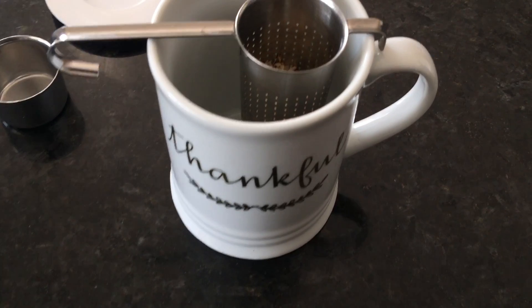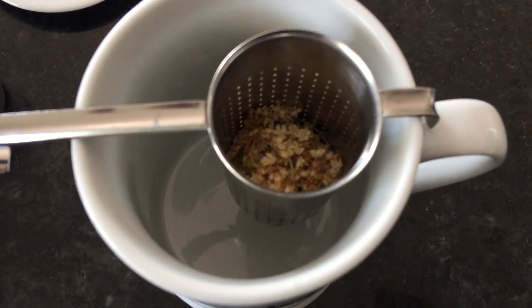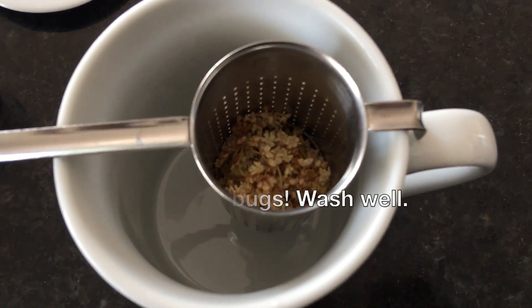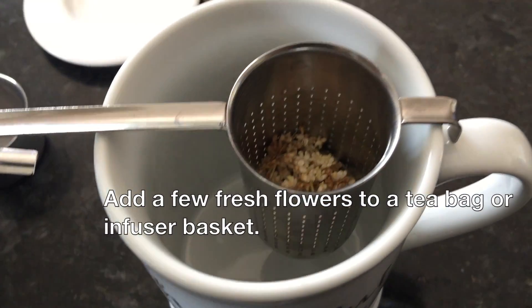Hi, my name is Vegan Chick, welcome to my channel or welcome back. I have some fresh-picked elderflowers and I wanted to try them in a tea. I have them ready, I just got to add the hot water — I'm going to go ahead.